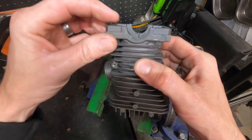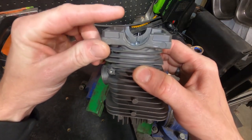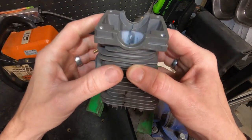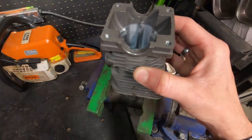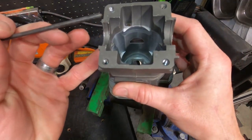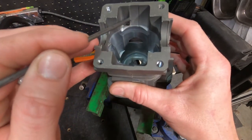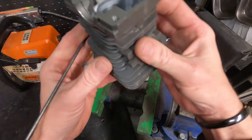By doing that, we'll have to measure our squish and bring our base height down, then recut our seal pockets and our bearing pockets. After we get all of that in place, I want to substantially increase the lower case volume by blending all of this and taking out extra material here.